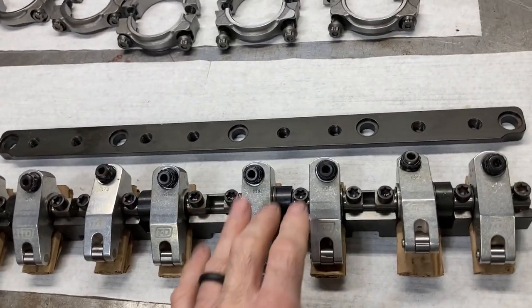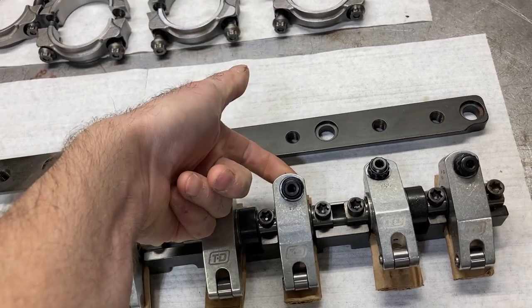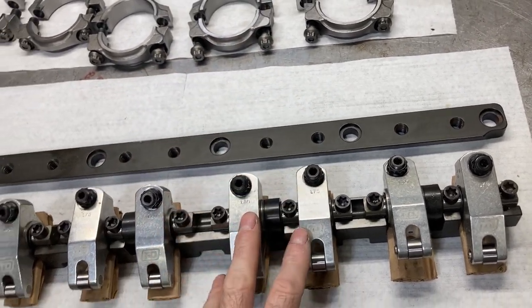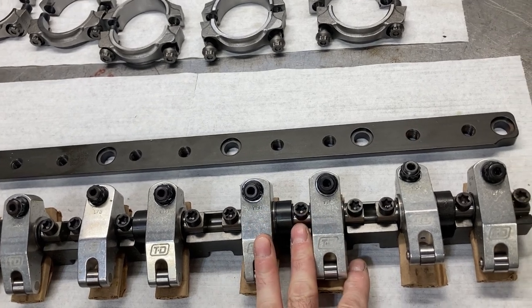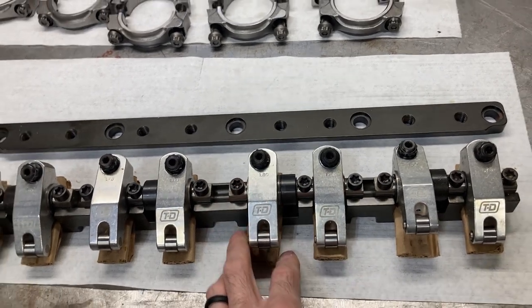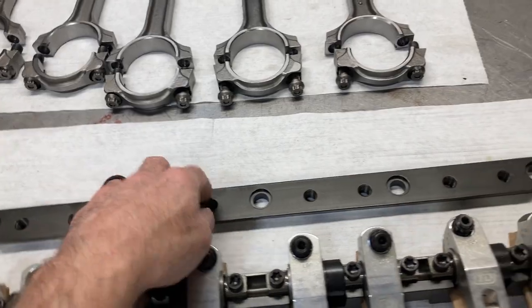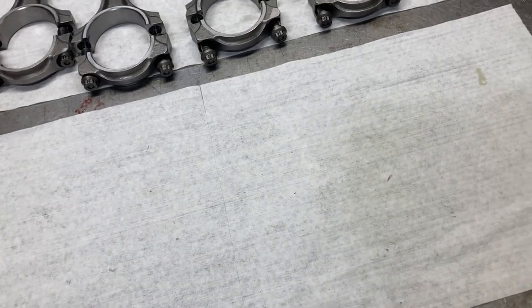The pros of the TND paired rocker system are ultimate strength, adjustable rocker arm setup, ball pushrod and pushrod oiling — just very high end. The cons are a lot of expense: this setup runs between $1,900 and $2,000 plus the machine work to make it all fit. I'm going to put some slides up on the video showing each rocker arm type, their pros and cons, and basic pricing so you can see for yourself.